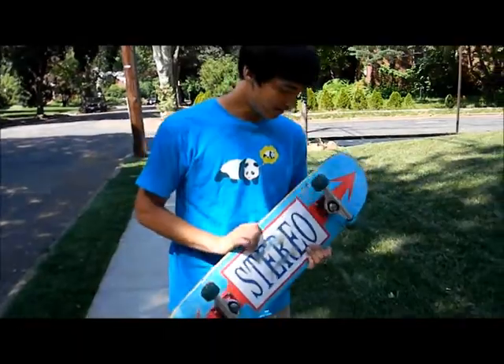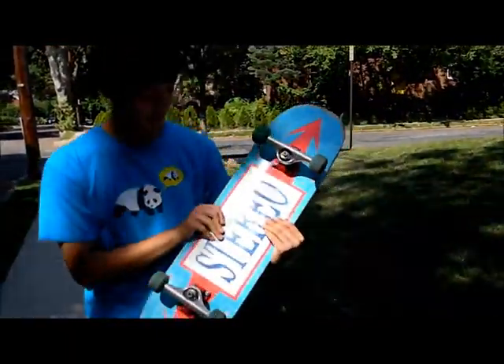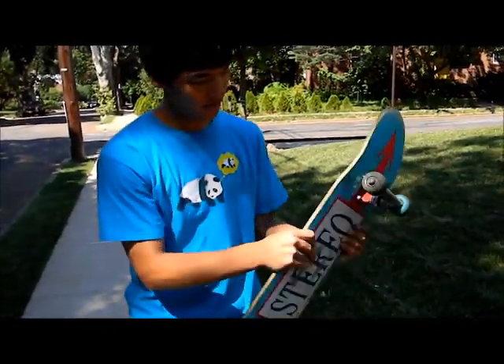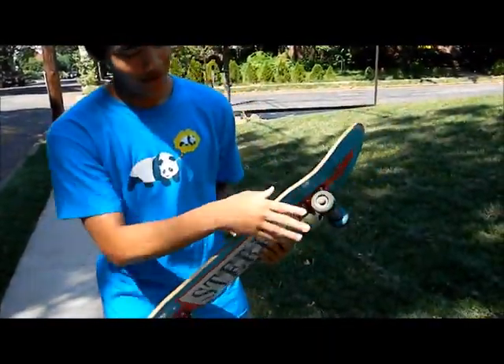Before I teach you about the physics in skateboarding, let me teach you about the parts of the skateboard. So you see the whole wooden part? That's the deck. Then you got the grip tape — the rough surface over here. You got the bolts, the things that keep everything together in place. You got the bearings and you got wheels.